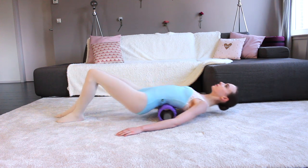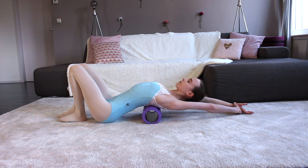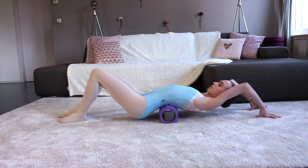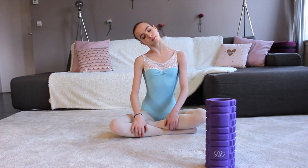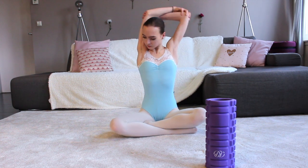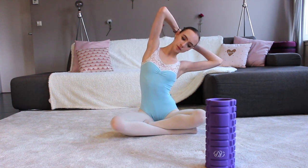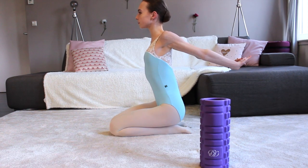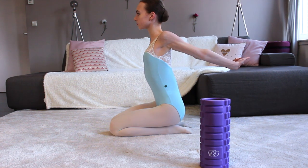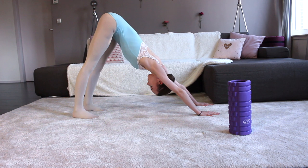First of all, we're going to warm up. I start off by rolling out my back — foam rolling actually helps you relieve muscle soreness and joint stress, which could limit your range of motion. Then I gently stretch my neck and shoulders; be really careful when you do that because you don't want to pull anything. And finally, I stretch my hamstrings.